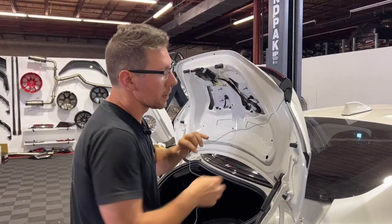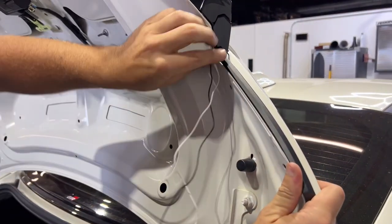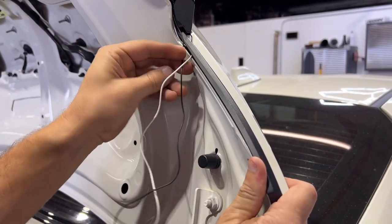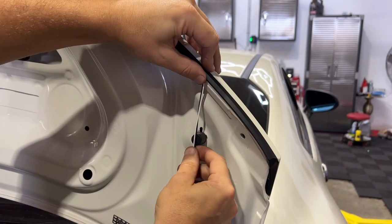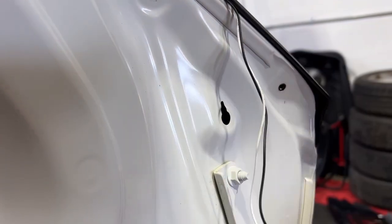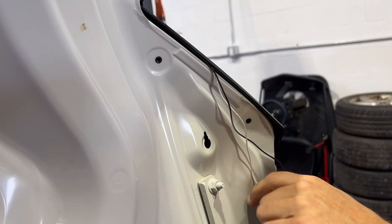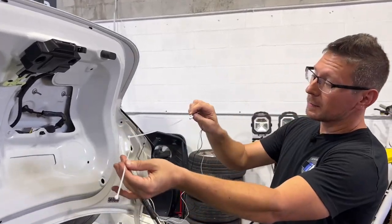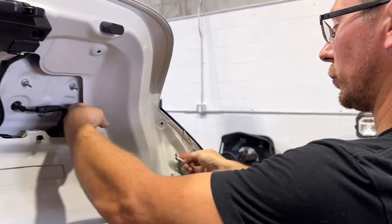Now it's time for the harness. What we're going to do here is kind of lift up ever so slightly on our wing edge, and with a panel popper or maybe with just your fingers, we're going to feed this harness inside underneath the wing until we're just vertical of our bump stop. Now we can remove our trunk bump stop, and we're going to feed the male end of our harness through this hole into the trunk. Another trick here is to take a couple of zip ties, tape the harness end to it, and then this will aid in fishing it through to the top of the trunk.